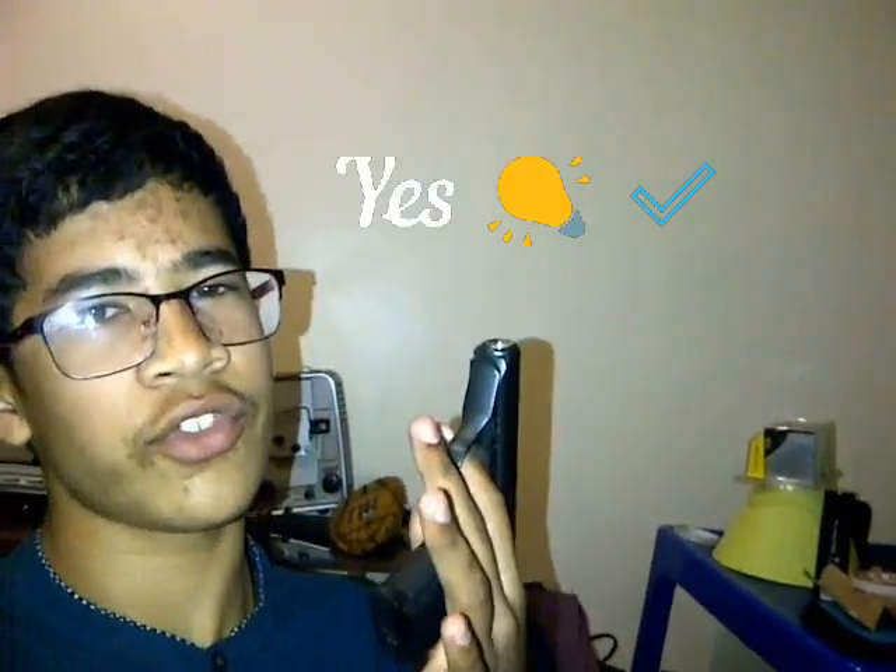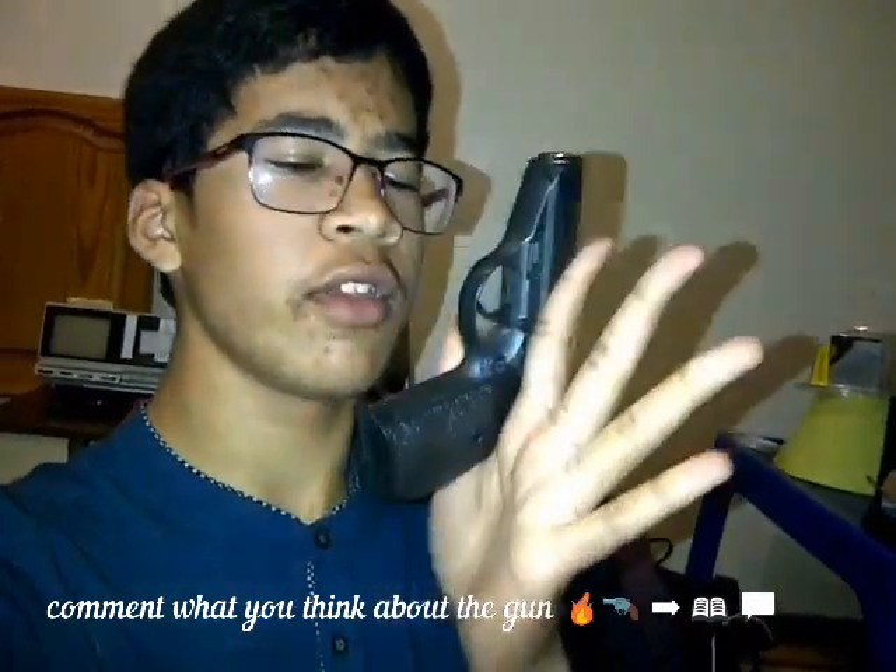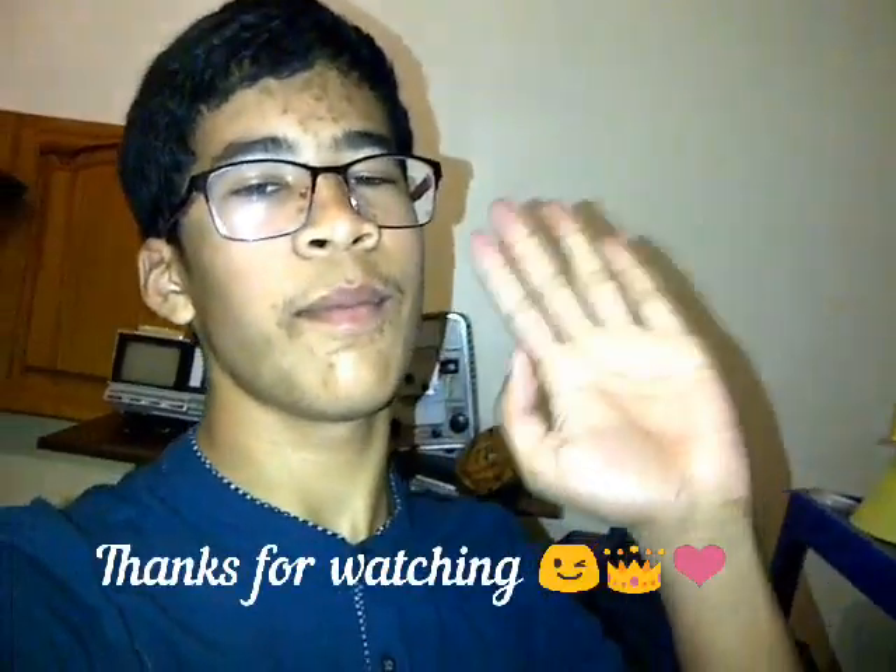Of course you can buy this and it's quite affordable. Anyway, guys, thanks for watching this video. Please leave a like, subscribe to this channel, and comment in the comment section below what you think about this airsoft zinc alloy BB gun. I'll see you guys in the next video. See you guys, bye.